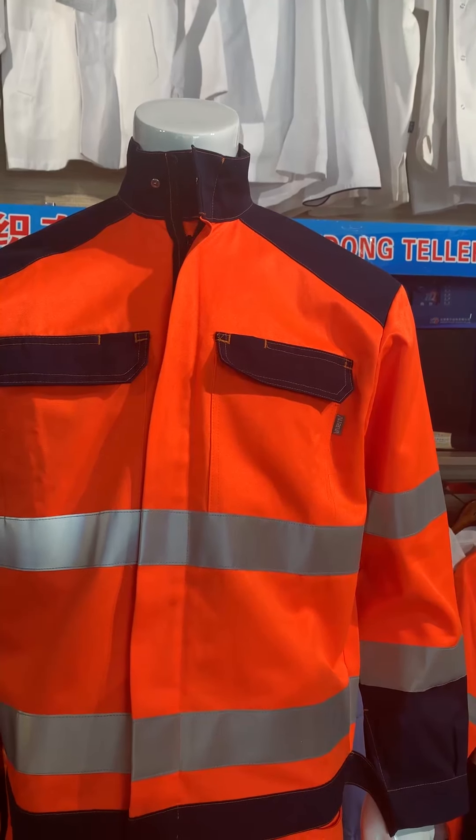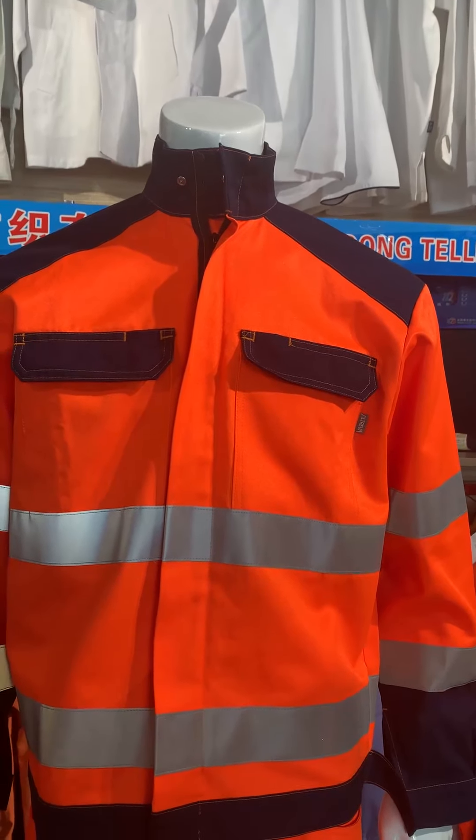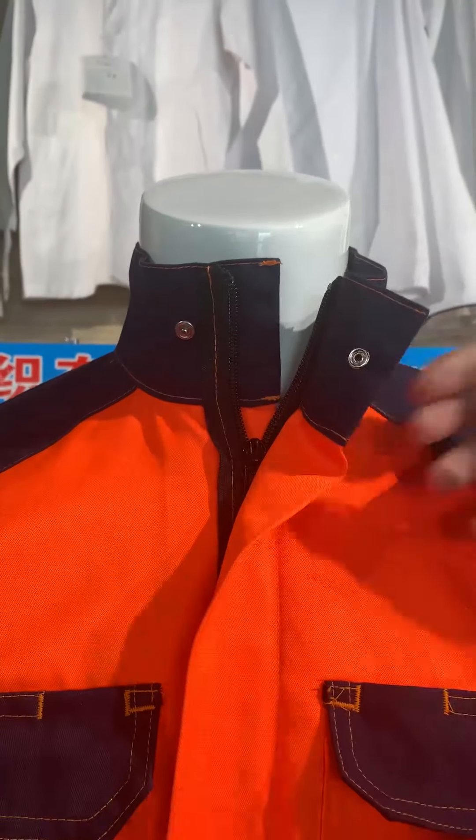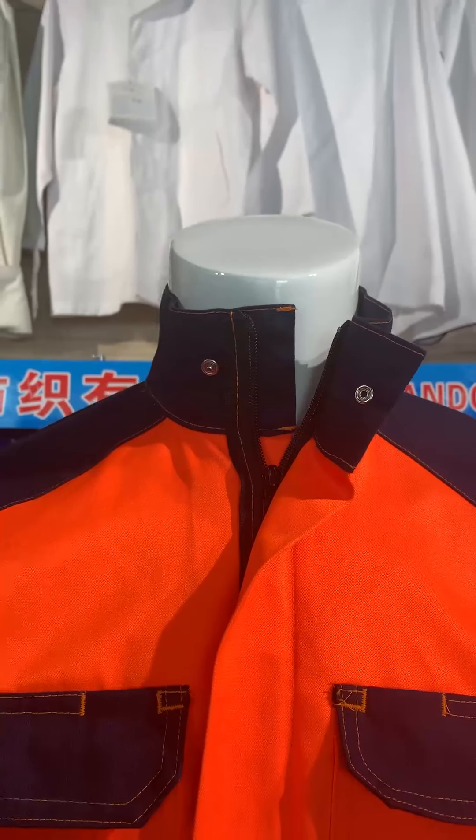On the collar, there is one side snap. It will be more closed.